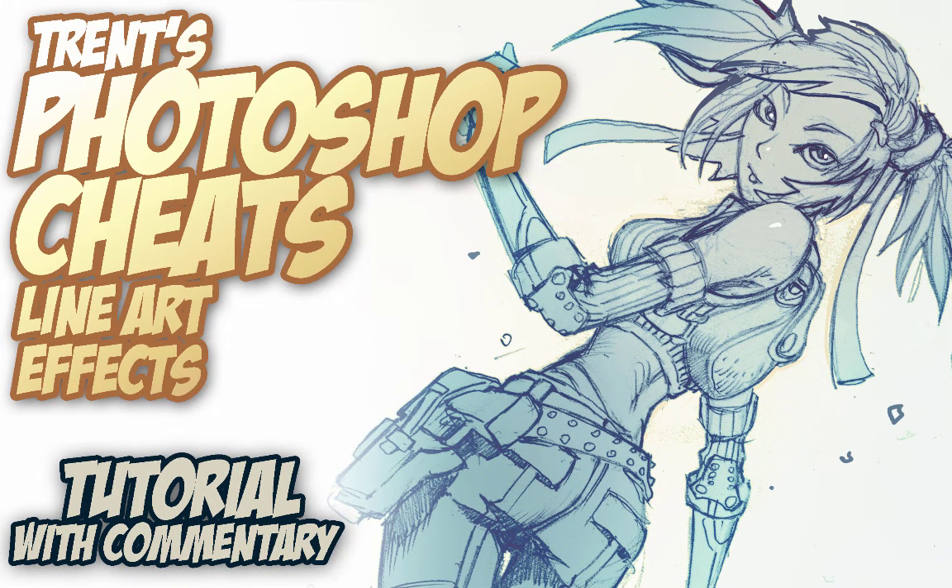What is happening dudes? This is Trent and today I want to talk to you about some Photoshop trickery, some Photoshop cheats. I'm going to try to keep these videos very concise and focused. I haven't seen some of these things covered on YouTube so I wanted to cover them for you. This might be a little bit more of an advanced technique. If you're interested in more beginner tutorials, go back and check out the rest of the videos on my channel or check out my Gumroad videos.